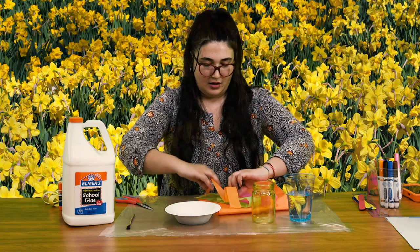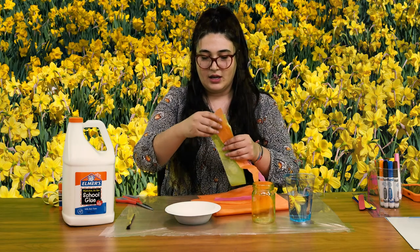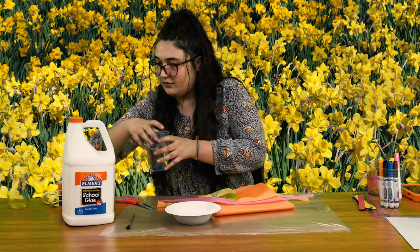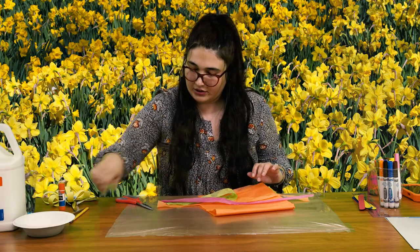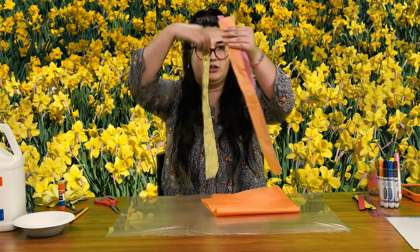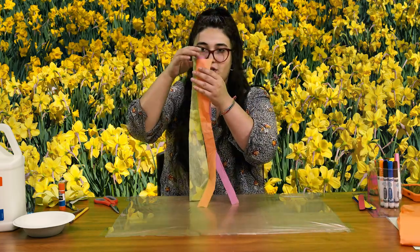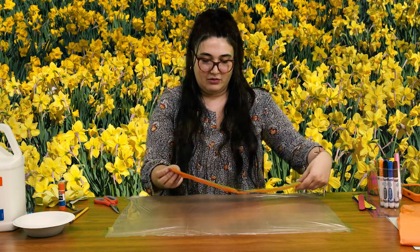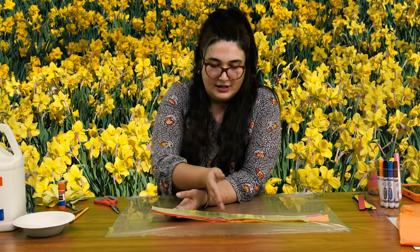I took a few different colors of tissue paper and cut them into strips. What you want to do is clear your space of all the materials that you're not using. All you're going to be needing is your tissue paper first. I already cut out some long strips, and we are going to be lining them up, making sure that the tips all connect, flattening them out. And I am going to be cutting all the way down the line.